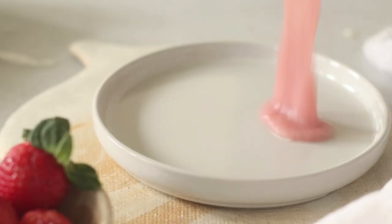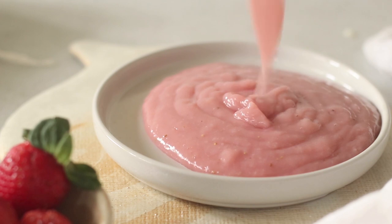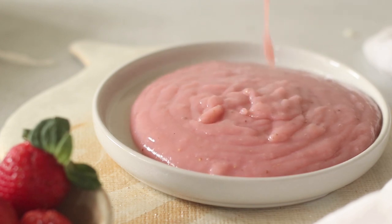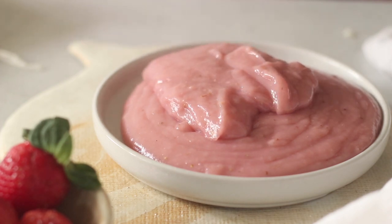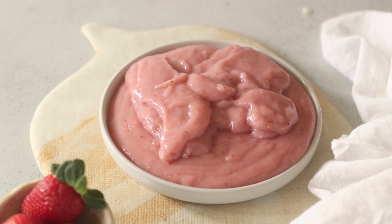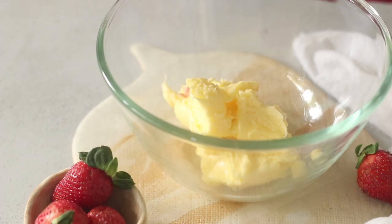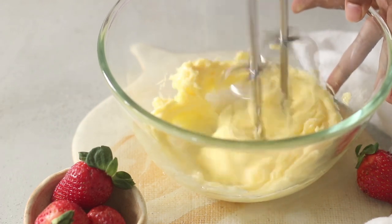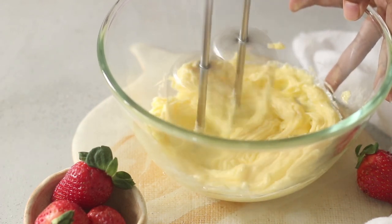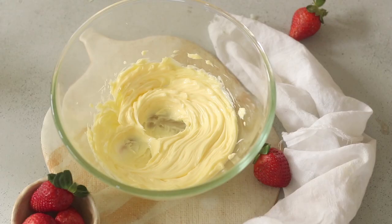I like to pop the pudding mix into the freezer for about 20 minutes, which brings it down to room temperature quickly rather than waiting the three to four hours it might take at room temperature depending on weather conditions. Once it's cooled to room temperature, take your softened salted butter and on low speed mix it until smooth, then start adding the cooled pudding mix a little at a time.